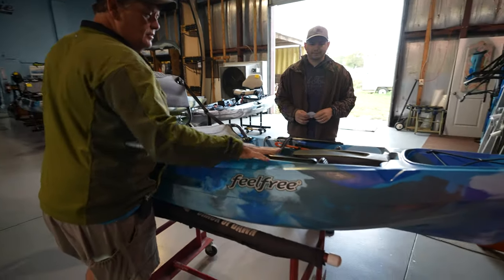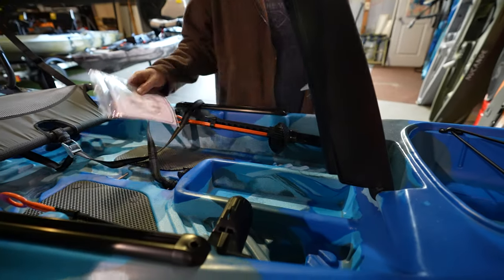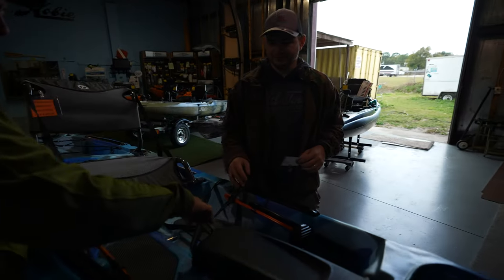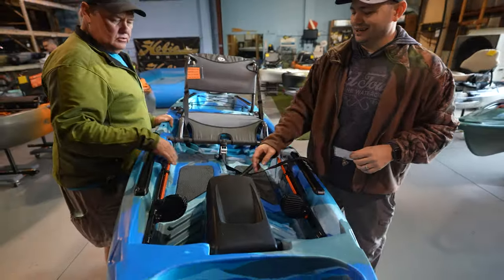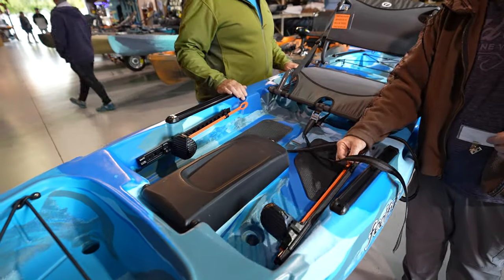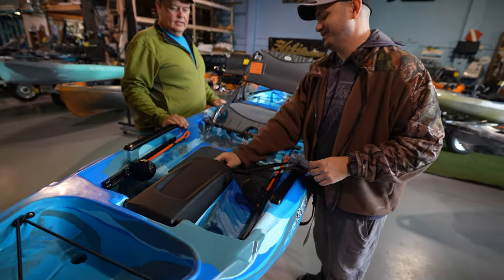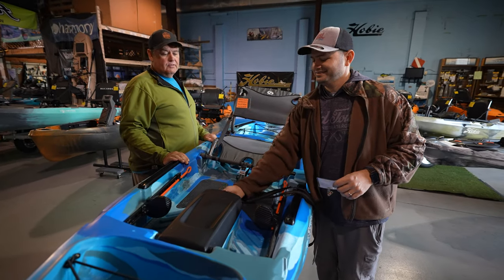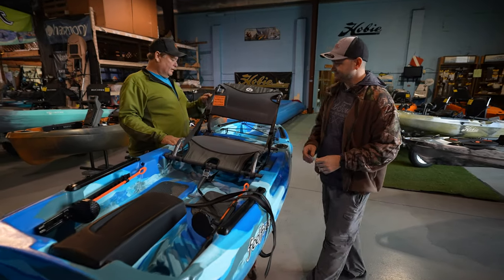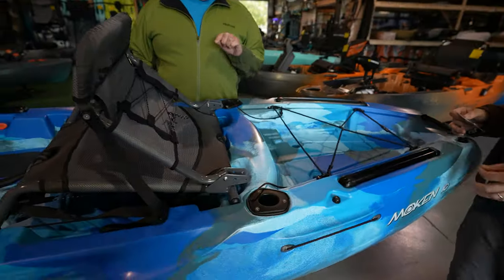It's got accessory rails on both sides. It has a little small storage area in the middle — no access though, but car keys, cell phone, wallets can go in there. You can adjust your foot pedals by sitting in the seat — just twist these and slide them and they lock in. I still, if I put anything in there, I'm not sure it's leashed somewhere or that it floats, but put it in a Ziploc bag. These have rod holders — they come with fishing rod holders built in, and leashes to hold them.